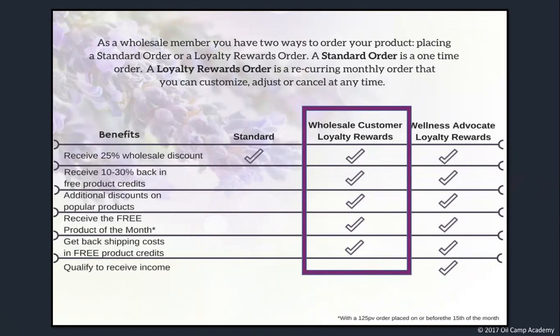I don't recommend placing standard orders because you don't get any reward points back and you have to pay the full cost of shipping. But if you're someone who's only going to buy a couple of oils a couple of times a year, you might find that's what's best for you. Let's focus now on the highlighted column of placing an LRP order from your wholesale customer or wellness advocate account. There are a few perks listed here that will be covered in the next post — this is just a sneak peek. Let's dive into more specifics about your monthly subscription and the benefits it offers you.